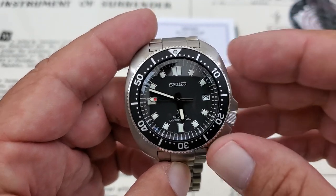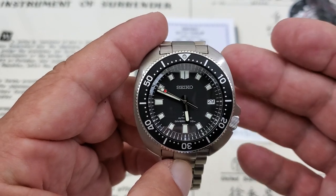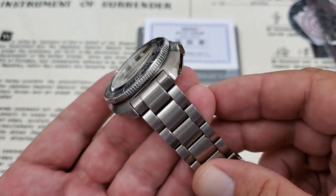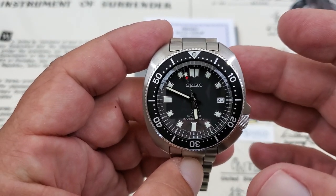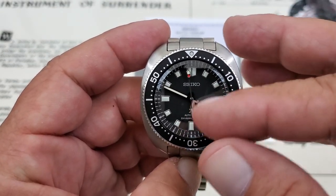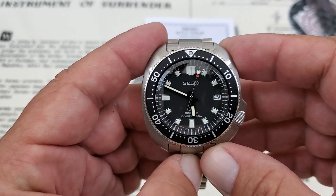The case is so similar, the crown guards are so similar, the indices almost identical. What really brings it into the modern day is the bracelet they're using and a lot of the materials on this watch, including the impressive movement. You can see the Seiko Prospex logo just down there underneath the six o'clock position. We'll talk a little bit more about that.